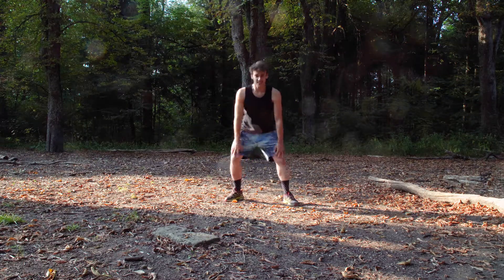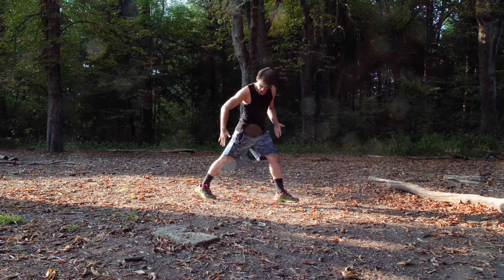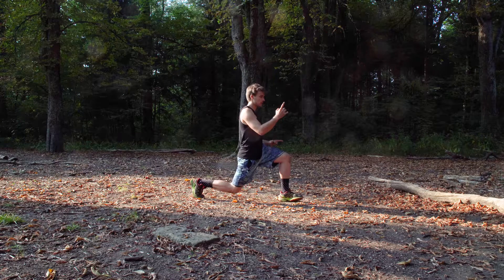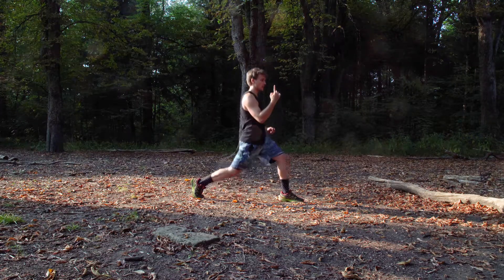It's actually pretty easy. Wide enough stance, both feet to the front — straight down and up.